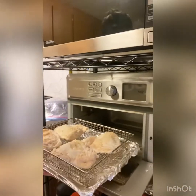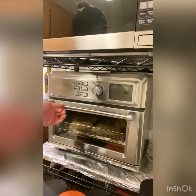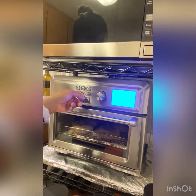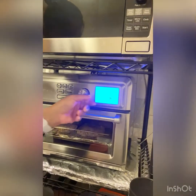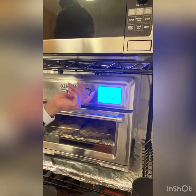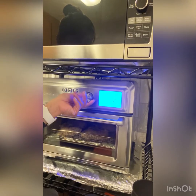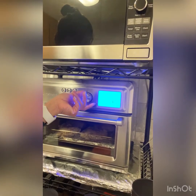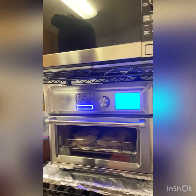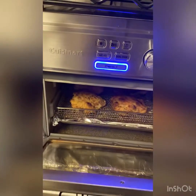There you go, and then you just have to start. Air fry — and there you go. Let's wait. After 25 minutes, this is how it looks like.